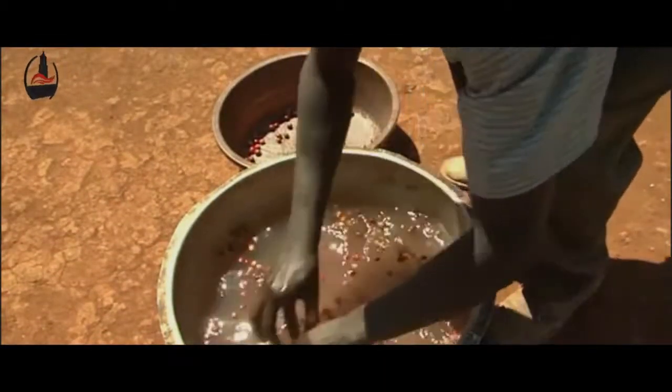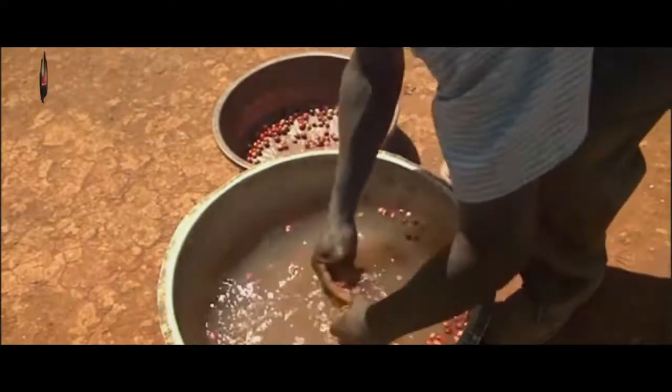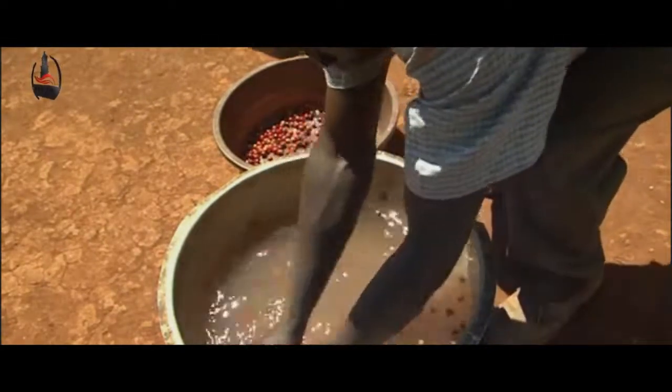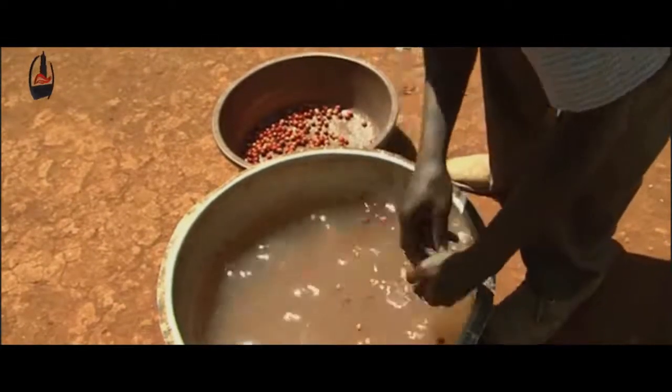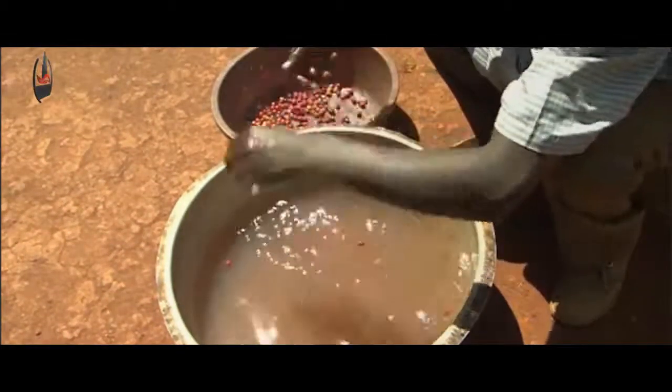Using your hands, scoop out the floating cherries. After floating, these floats should not be thrown away — they can also be processed separately and sold as ordinary coffee.